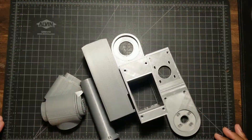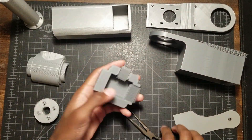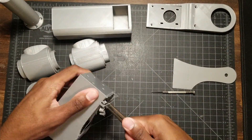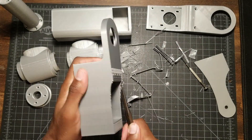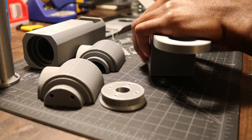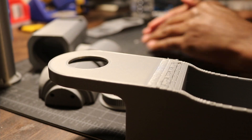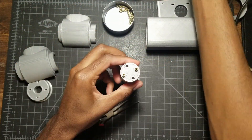Before I begin assembling this half of the arm, I first need to clean up the supports on all the printed parts. Once that was done, I could then start adding the M3 heat set inserts to the parts. I decided to use heat set inserts after a test piece that was secured with empty screws was easily pulled apart. These inserts work great and keep all the parts together and in the right place.